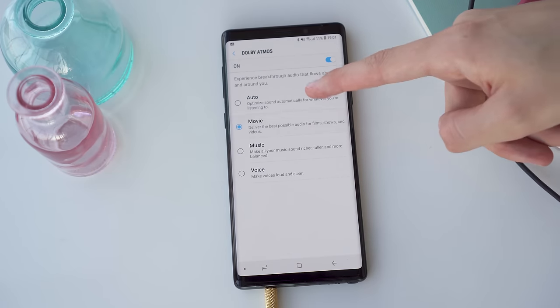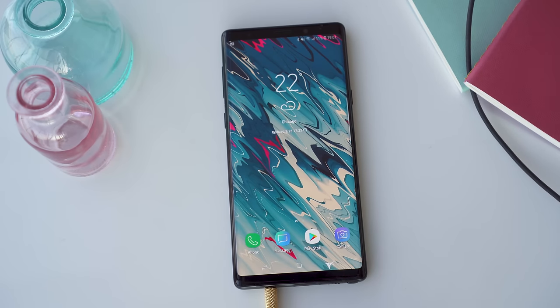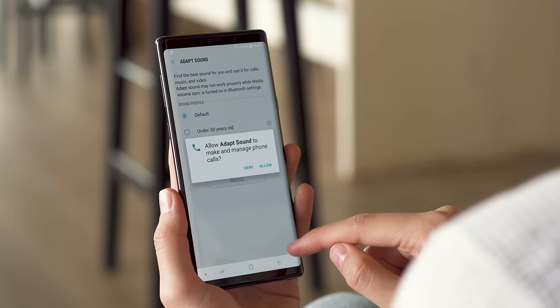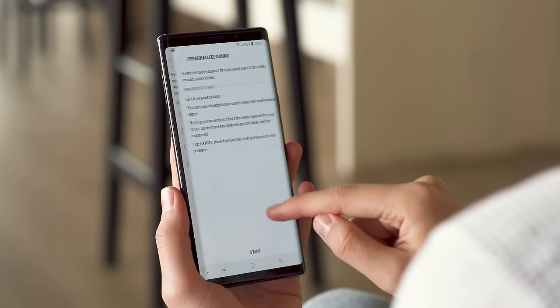For even more vibrant sound and a wider soundstage, you can turn on the Dolby Atmos setting. It's been updated and now offers the choice of optimizations for movie, music, and voices. There's also an auto mode that chooses for you. Personally, I think most things sound best with the music option. There's also an adapt sound option which will analyze your hearing and turn up the frequencies that you can't hear well, so you don't need to pump up the music as high to enjoy it.